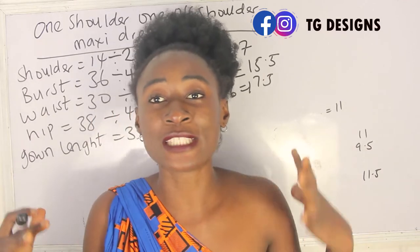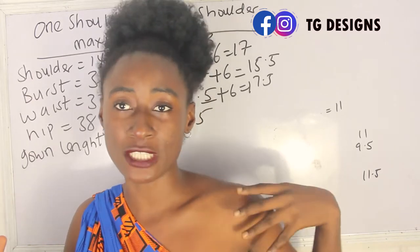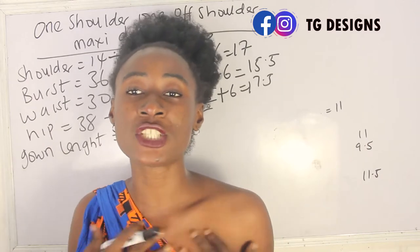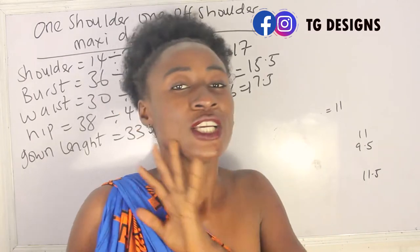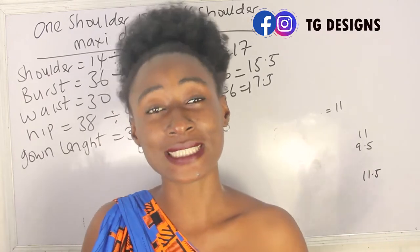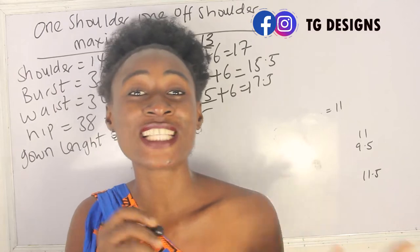Since one part of this dress is off shoulder, you also need to determine how many inches off you want it to be. Do you want it 5 inches off, 6 inches, or 7 inches? It all depends on how deep you want that part to be — you'll understand that better when we get to the cutting part of this tutorial.